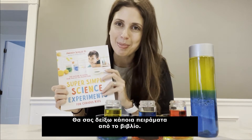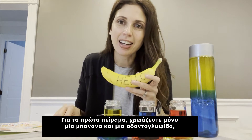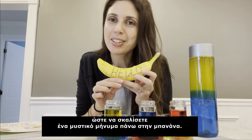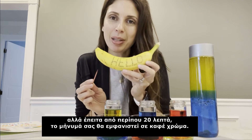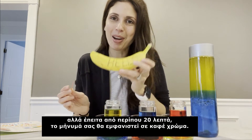Let me show you a few experiments from the book. For the first one, all you need is a banana and a toothpick, and you can tap out a secret message in the banana. When you first tap it out, it will be the same color as the peel, but after about 20 minutes, you can see your message appears and it turns brown. So cool.